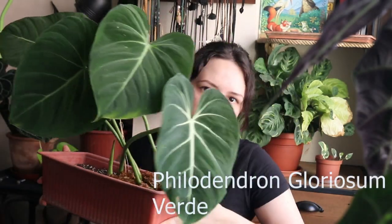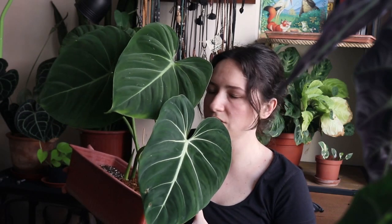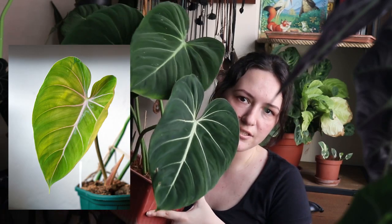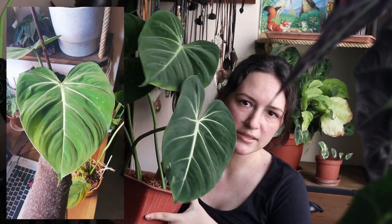This is my gloriosum verde after five months in my care — it has grown quite a lot since I got it. The newest leaf is really pretty. Depending on the light, new leaves come out with a pastel pink with a little bit of coral undertone, which is quite beautiful. This shade transfers from the back to the front through the veins, so the veins can be a little bit pinkish when they first emerge. I also love the dark velvety foliage and the pillowy 3D dimensions on the leaves.